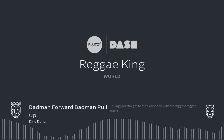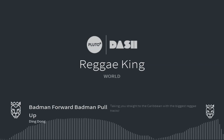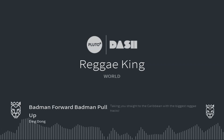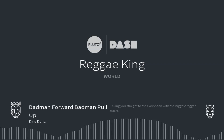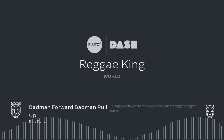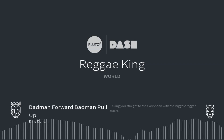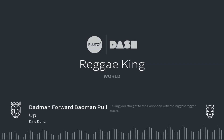Hey guys, welcome back. In this video, I'm going to be walking you through how to open up the TV Guide section when you're using Pluto TV. It's not necessarily the most intuitive thing, but once you learn how to do it, it's relatively simple. Right now I'm on a Roku streaming player, and I'm in the Pluto application watching the Reggae Music channel.